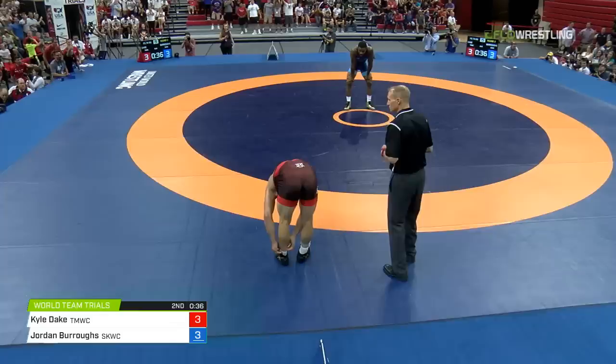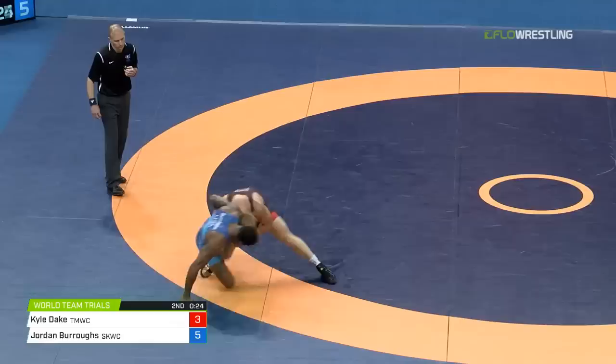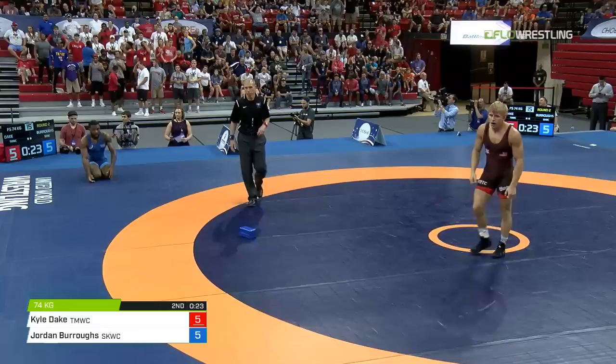Jordan Burroughs puts the fans on their feet. We see his family — his parents, his wife, his kids. 30 seconds to go. Kyle Dake's going to have a furious pace here — all he needs is to take Burroughs out of bounds. In on the shot — and there you have it, Kyle Dake two-point takedown. And do you challenge here? It's 5-5 on the board. I don't think that's right — is that possibly right? I don't know if I would have challenged that.